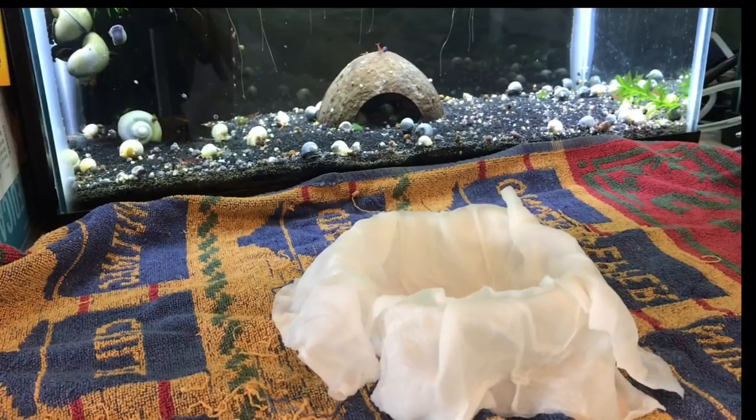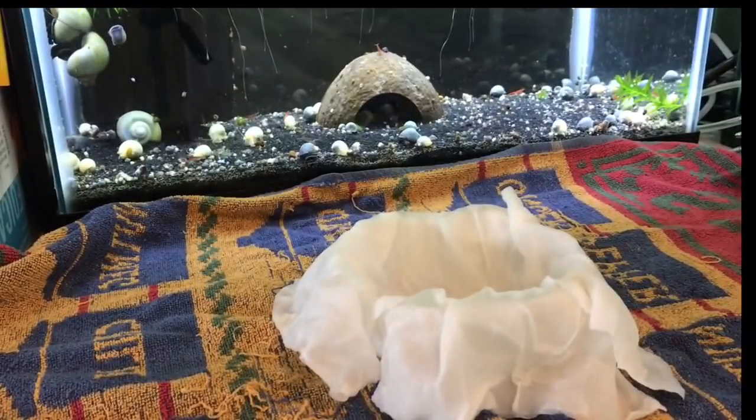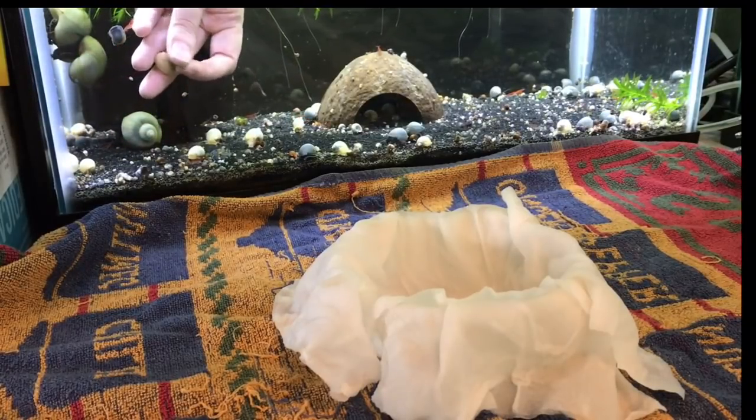We fast ours for about 36 hours before shipping. I usually ship on a Monday, so I will feed them really well on Saturday morning and then choose not to feed them again until we've taken out of the tank just what we're wanting to send off.